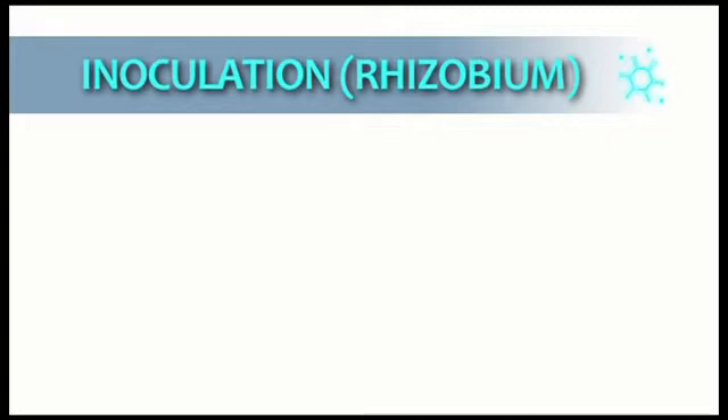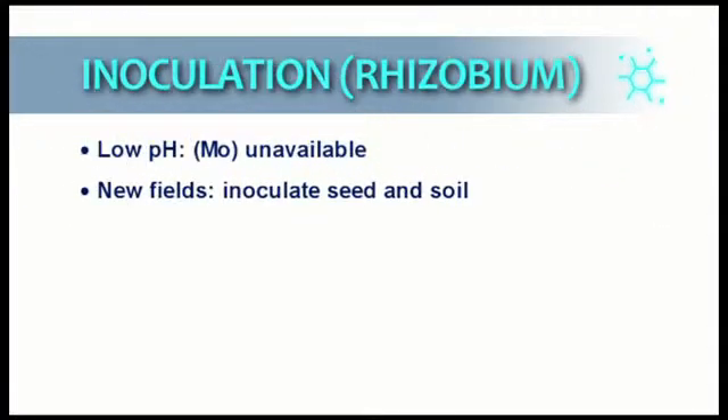Rhizobium bacteria require molybdenum, but this element is unavailable to the plant in soils with a low pH. It is therefore essential that the pH of the soil is close to neutral. When soils are planted for the first time with soybeans, both the seed and the soil surrounding the seed must be inoculated with rhizobium.